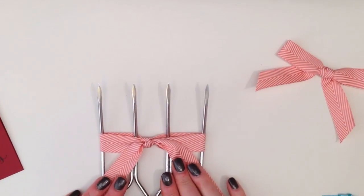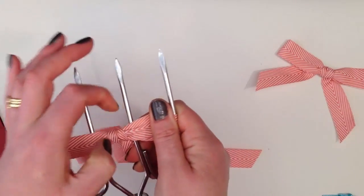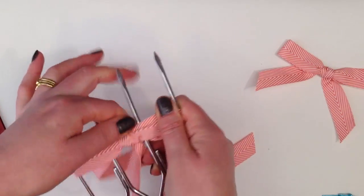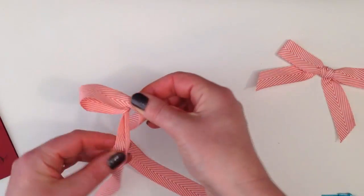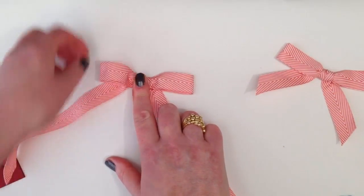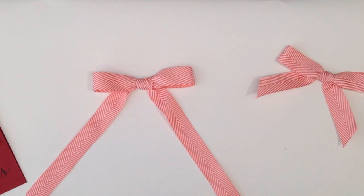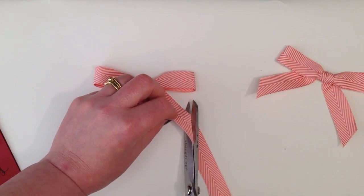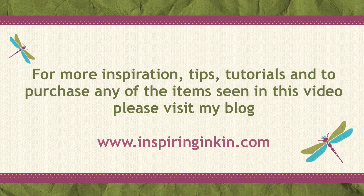Now this is the back of the bow. So I'm just going to turn it over, and this is the front. You might want to just manoeuvre that centre part a little bit, and then let's just pull that off. And there you have it — a perfect bow that is flat. You can stick these down with a glue dot, that works really well. I'm just going to trim off the edges — I've got a nice finish. Thank you very much for stopping by for my two-minute tip. I'll see you again soon.